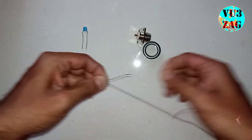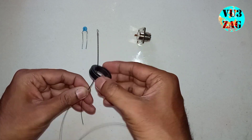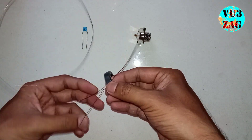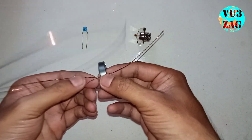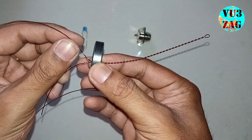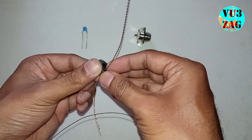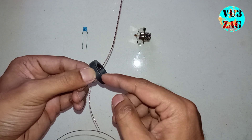Once our wire is ready, we can start the winding. For that we need to insert the wire through the toroid as shown here. Place it like this. Now we will be winding the first three turns of primary and secondary.